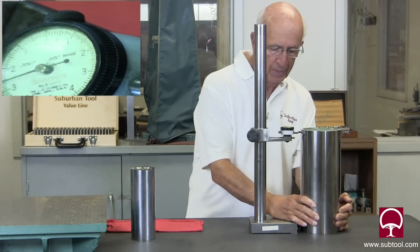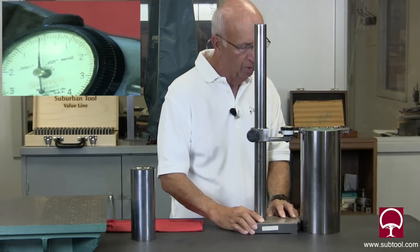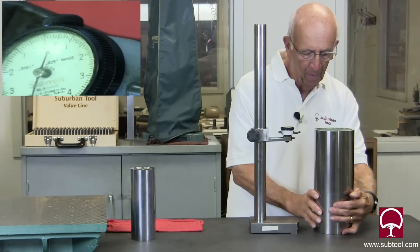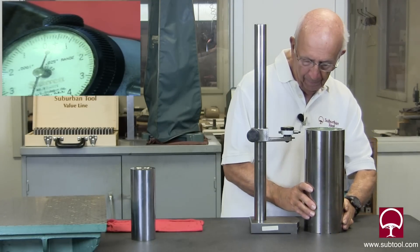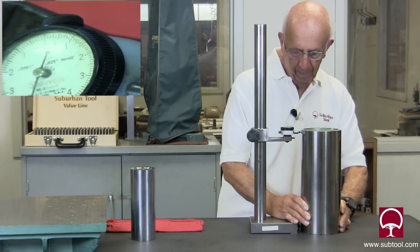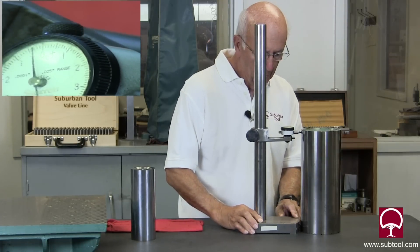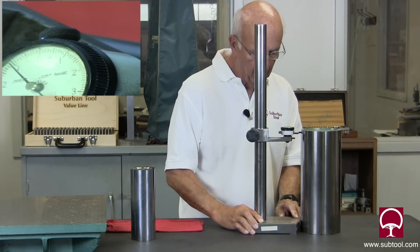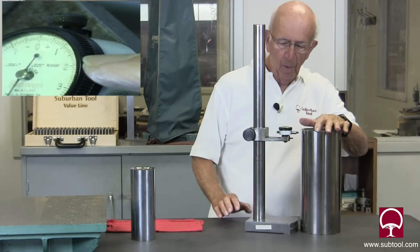And you might say, well, how are we going to fix that? We'll show you that. That's showing zero. We're going to go 180 to that one. I never like that, but it's almost impossible to avoid. We'll check it here — we've got the same thing, we're off about a tenth. So it's not perfect. So how do we fix that?